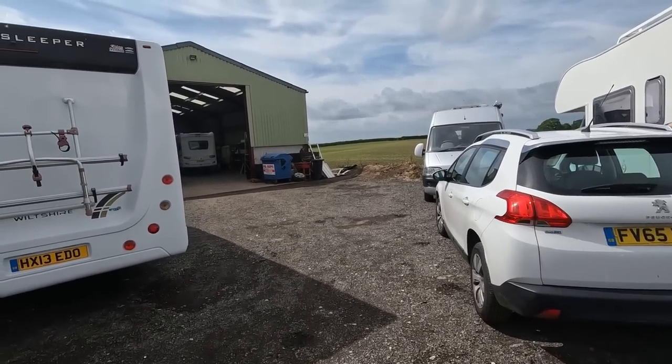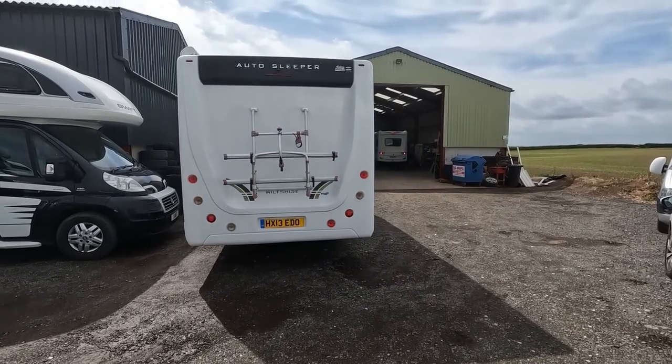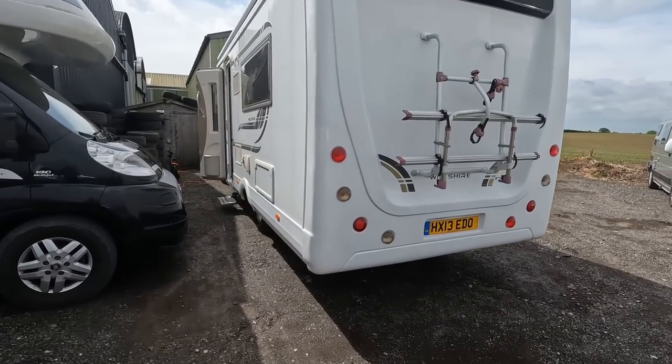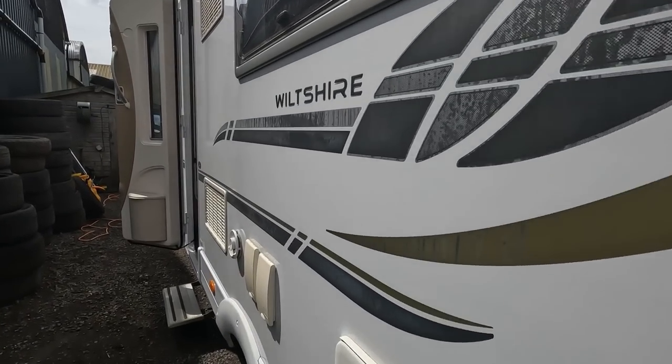All right, so today we're down at the workshop and we've got this auto-sleeper. Carla sent me down because we've got a problem — a leaky shower tap. This is something that crops up quite often.